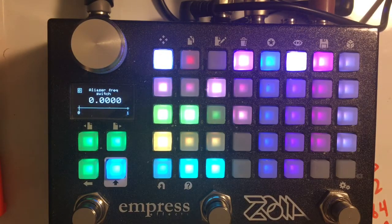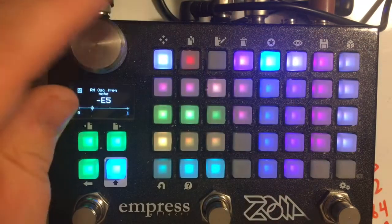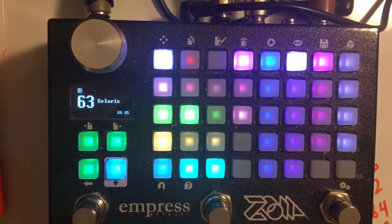So, this is Solaris, which is sort of a super ring mod patch. I wanted to do a really intense ring mod patch ever since the oscillator frequencies were extended, because I think there is this beautiful quality to sub-audio ring modulation, and particularly your ability to modulate it.